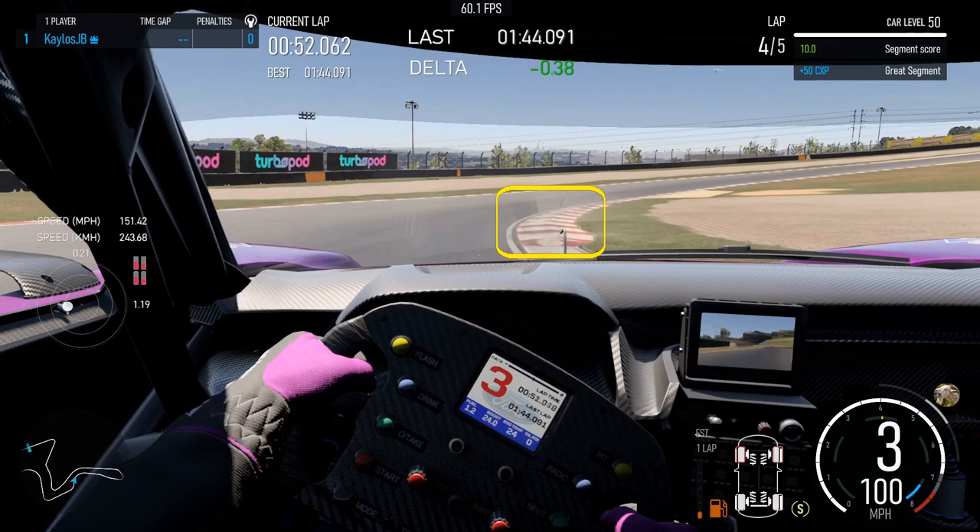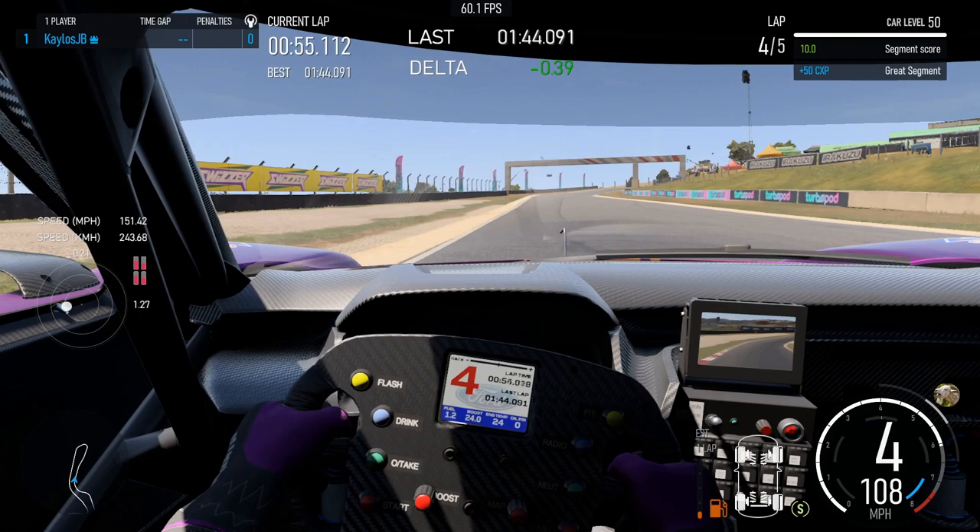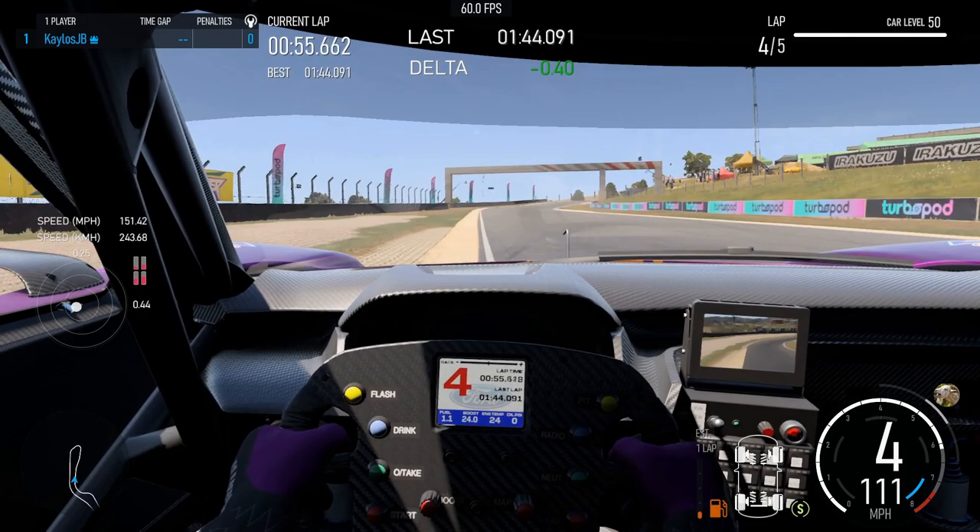It's a quick right back to turn seven, and again you've got another one of these curbs. You will not want to be all over this one — you're just going to clip it with your right tire. I've already lifted a little bit anticipating that if I hit it with full throttle it's going to upset my car, but if I do this right it'll help rotate the car. And as soon as my tire comes off it, I can almost go on full throttle. Again, be careful of these curbs to the left — get on them too much and they drag you right off the track. Clip them at most.